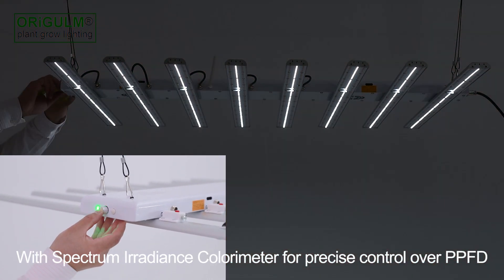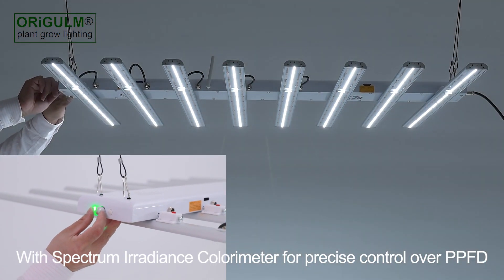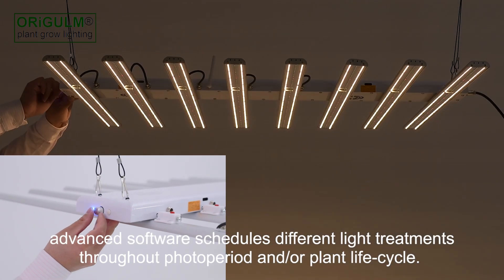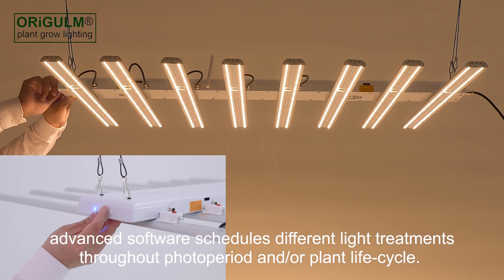With Spectrum Irradiance Colorimeter for precise control over PPFD, advanced software schedules different light treatments throughout photoperiod and/or plant life cycle.